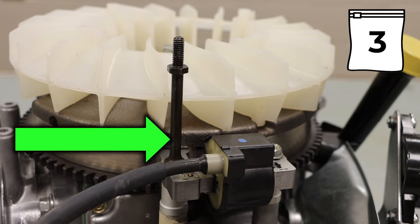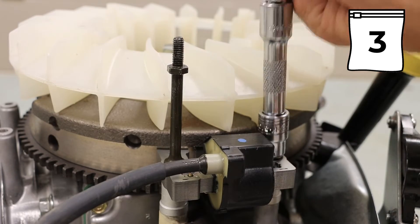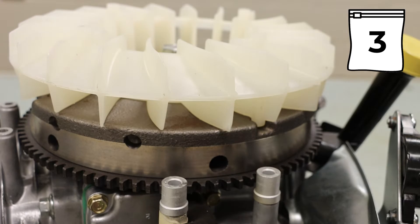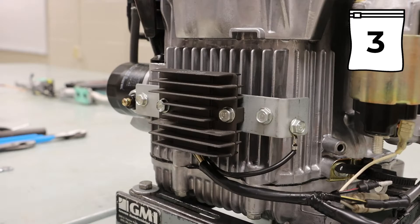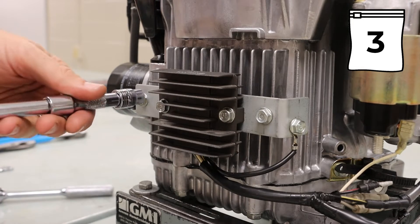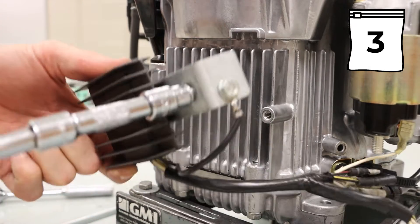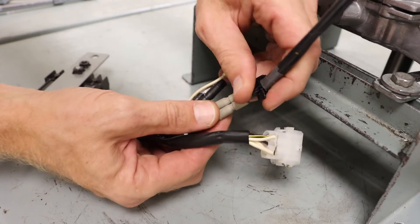It is worth noting that the stud bolt is on the left side on each of these. Don't forget to keep track of the spacers that come off with that coil. Turning the engine around, we can find our voltage regulator rectifier, which is held on by two 10mm bolts. The bracket and the rectifier will come off as one unit, held by a connection point on the starter as well as two connection points on our harness.